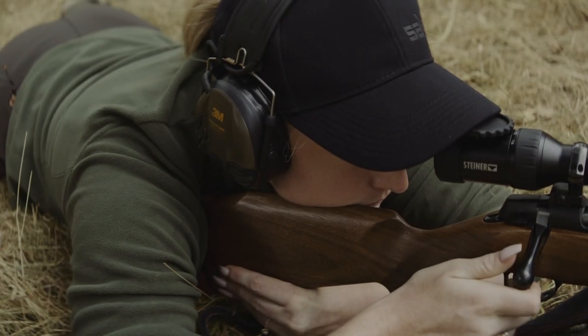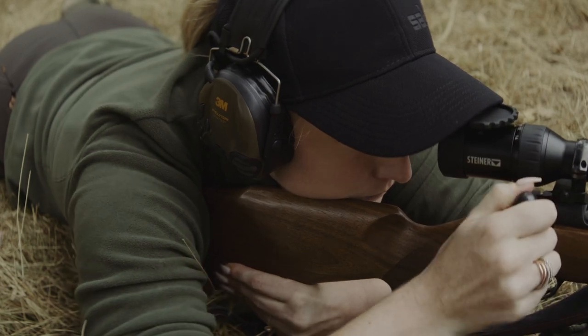The faster the lock time is, the less time the barrel has to move relative to the target, thus increasing accuracy.